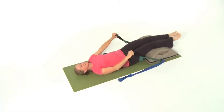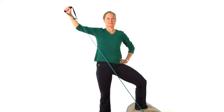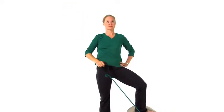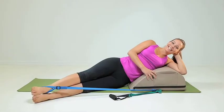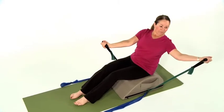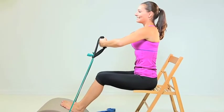One set has handles to make gripping the bands easier, and the other set has loops that can be used for both arm and leg exercises. With the two sets of resistance bands, the Pilates Mini Max allows you to do a full body workout with additional resistance, going beyond what you're able to do with mat Pilates.